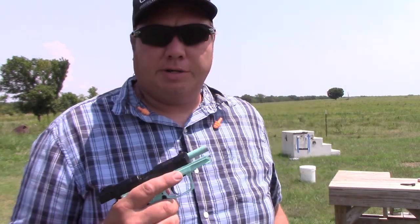The Walther P22 and the Ruger SR22 are almost identical. We're going to talk about some of the features of each of them and shoot them a little.